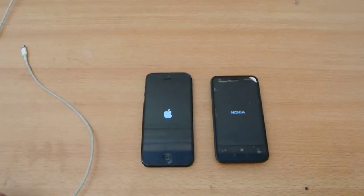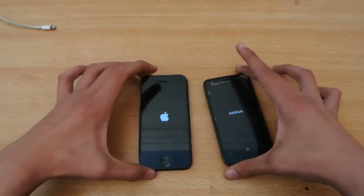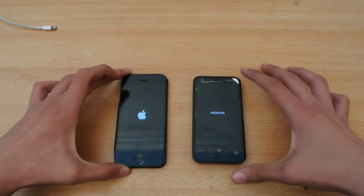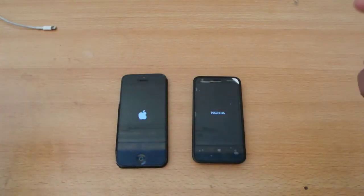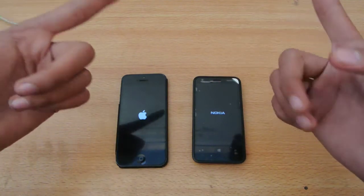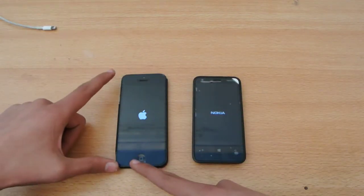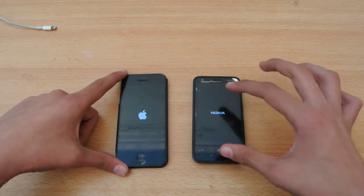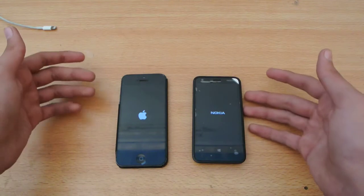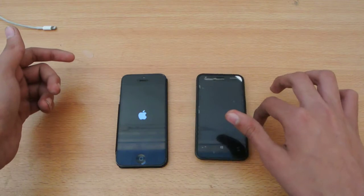Let's see which is faster. Internally, both devices are dual-core, but the processor on the iPhone 5 is better than the Nokia Lumia 620. It's an A6 chipset with the PowerVR SGX 543MP3 GPU, versus the Adreno 305 GPU with a dual-core 1GHz Snapdragon processor on the Lumia 620.